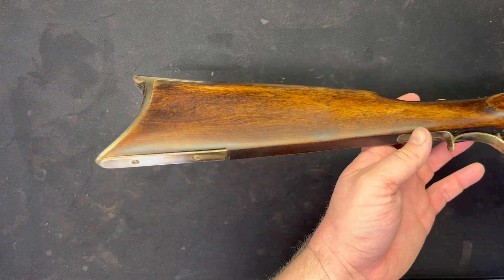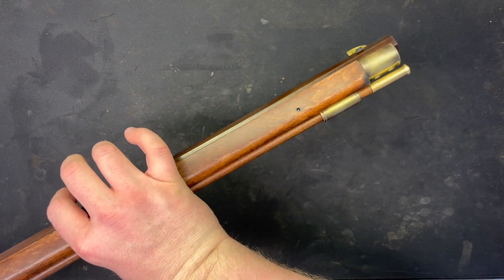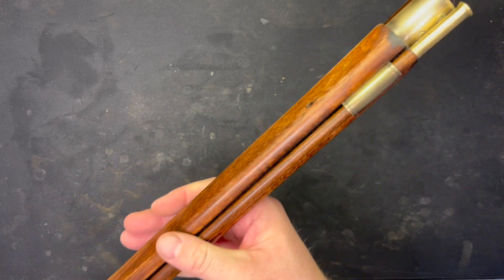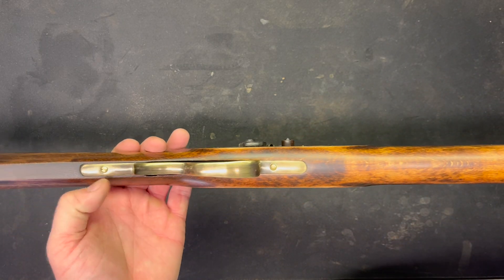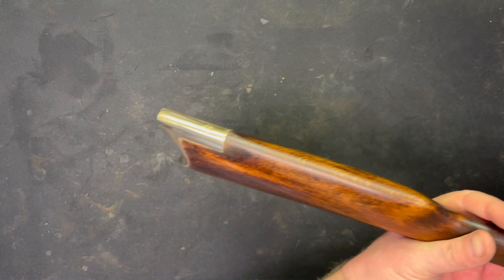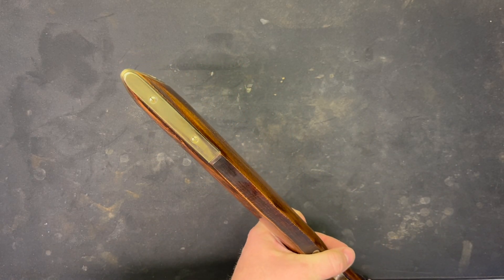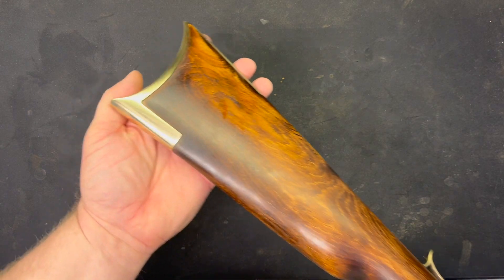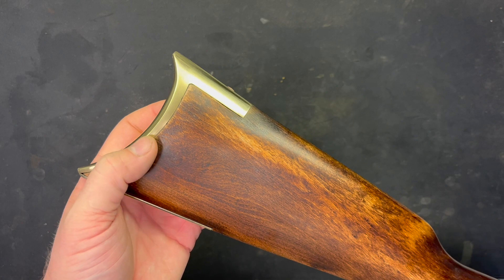Well, there it is - a completed muzzleloader, Traditions Shenandoah. I can't leave well enough alone - I went ahead and pulled the steel screws. There were blued screws for the butt plate and the toe plate; I pulled those out and put brass screws in.